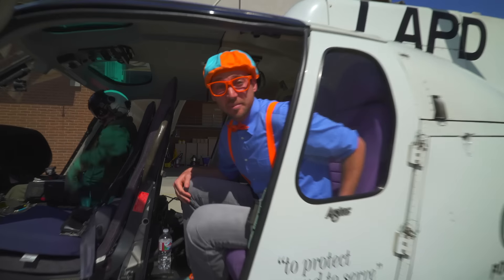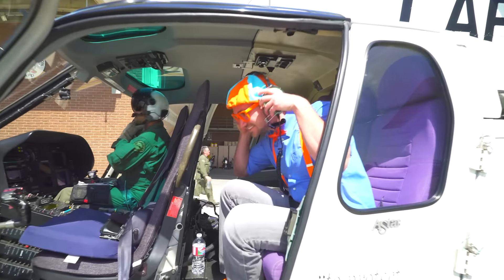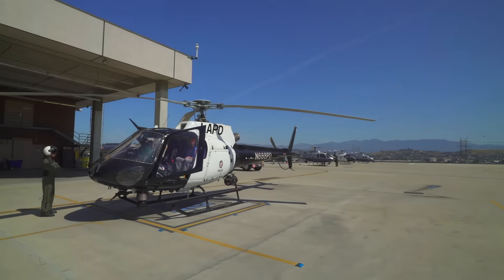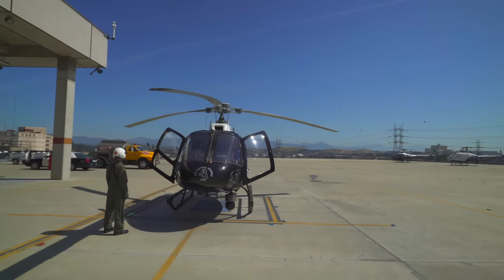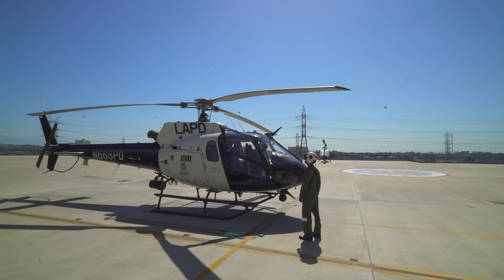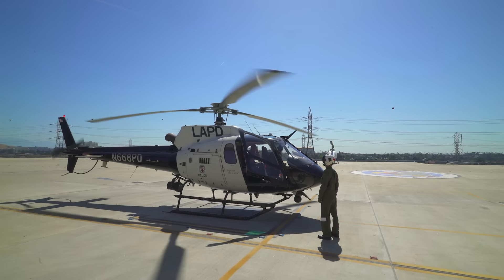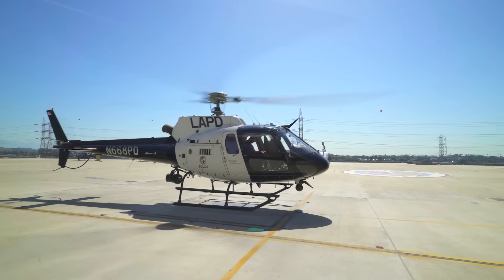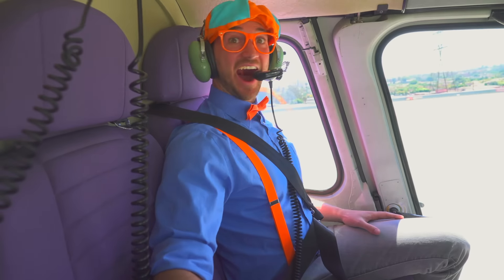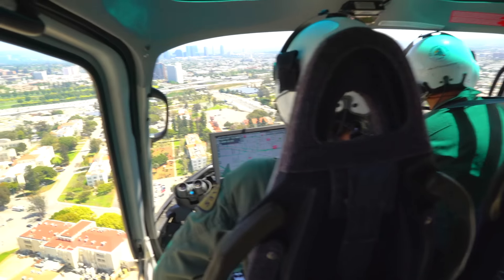Now that the helicopter is full of fuel, we can take it for a spin. We're about to ride inside the helicopter. We all wore seat belts and headsets, and they even wore helmets. I'm ready. What they're doing here is turning on the engine of the helicopter. See the main rotor spin? Whoa, it's spinning so fast! And there we go — we have liftoff!